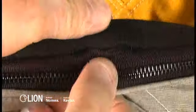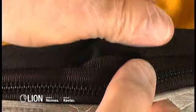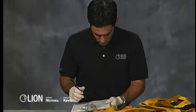Examine the stitching that attaches Velcro and zippers to the garment. Make sure there are no broken or missing stitches or any fraying. Any faulty or weak attachment should be noted on your inspection form and designated for repair before returning the garment to service.